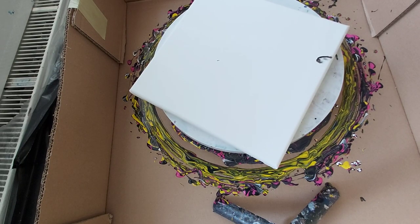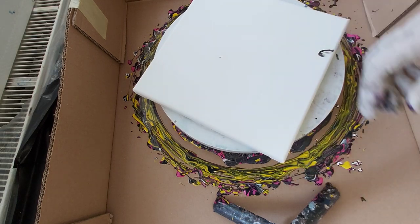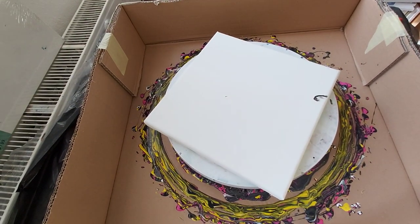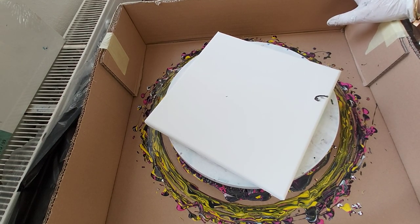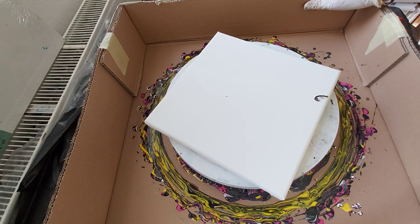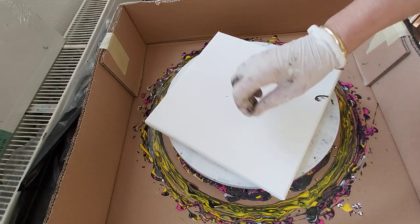Hello again from Erica Art. Today I'm going to do again this split cup pour. I did it once but I think my mixture was too thick, so this time I thinned my mixture a little and I will try again.